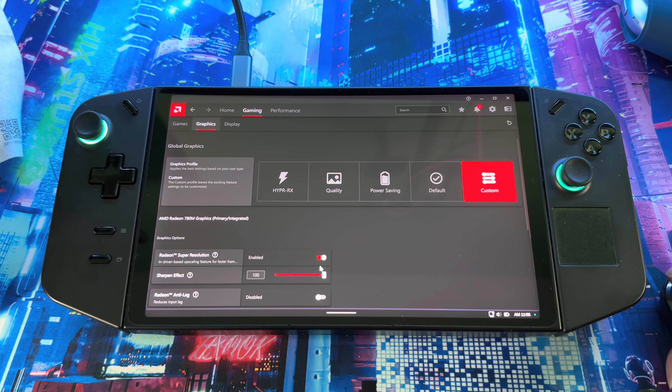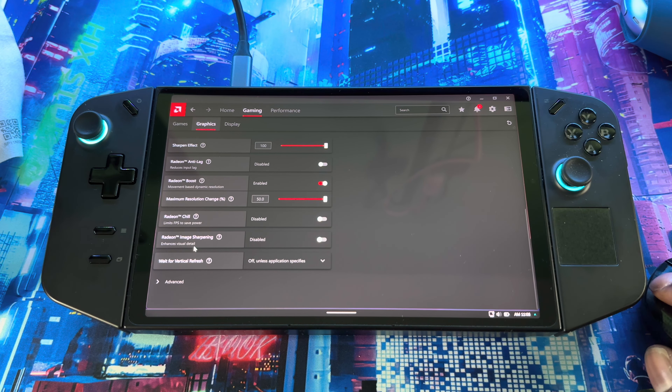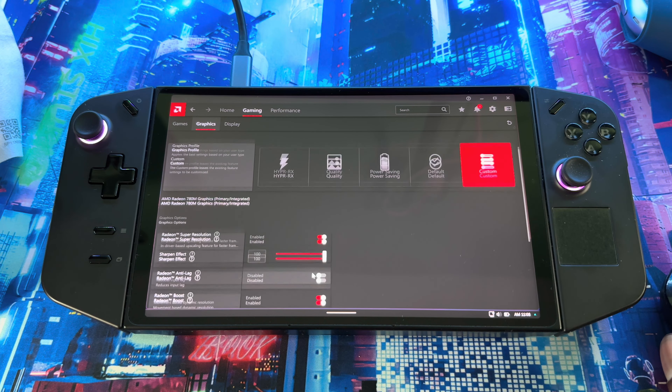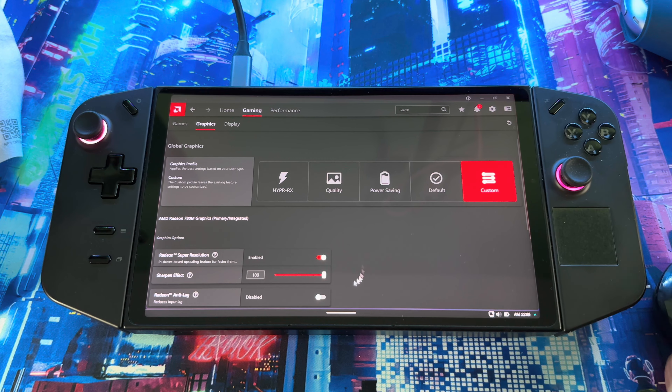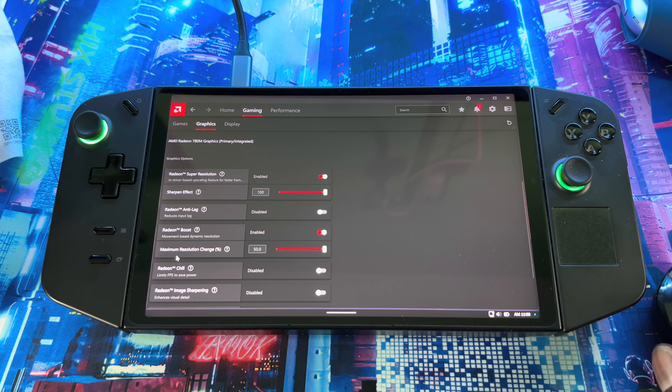Next thing — if you go to Gaming, then Graphics, you'll see RSR — Radeon Super Resolution. This gives you the best quality output and it's a driver-based upscaling solution. Once you have this enabled, you're getting the best quality out of your system. If you scroll down, you can also see RSI — Radeon Image Sharpening — you can mess around with that too. But overall, most people across the internet and YouTube mess with Radeon Super Resolution. You can't use both at the same time — if you try to turn RSI on, it'll tell you to disable RSR. I recommend going with RSR for better sharpness and quality since it's driver-based upscaling.